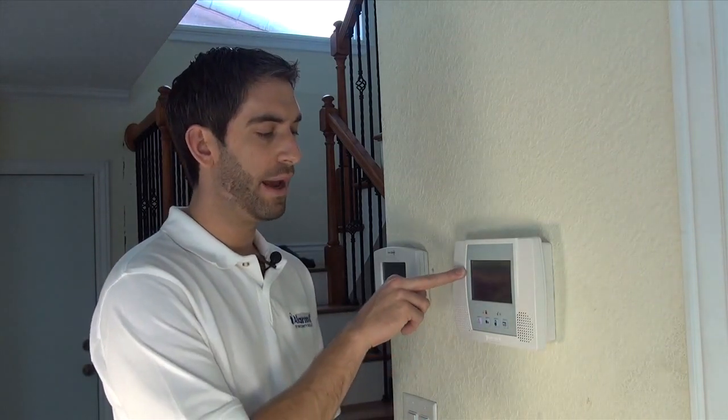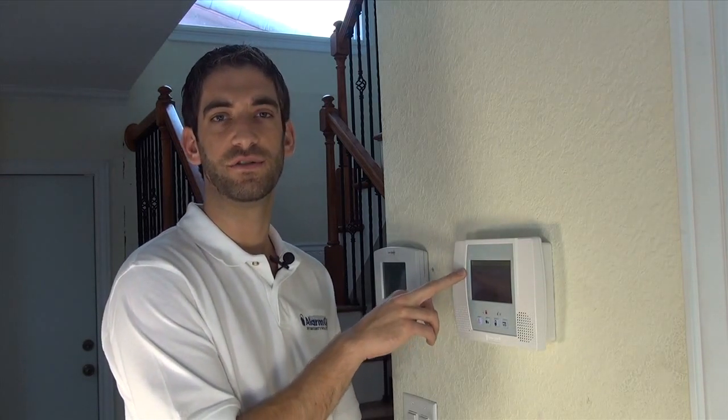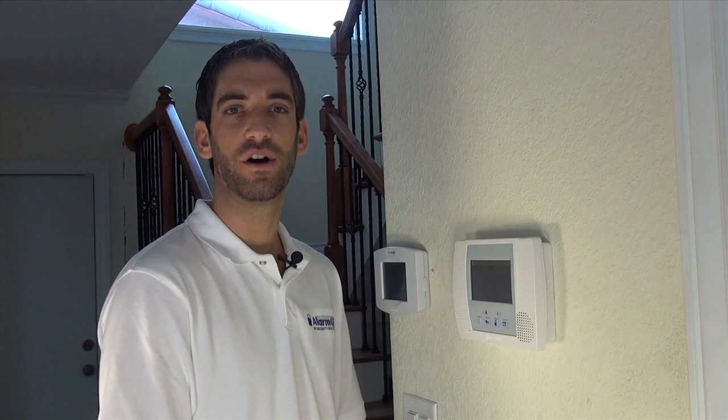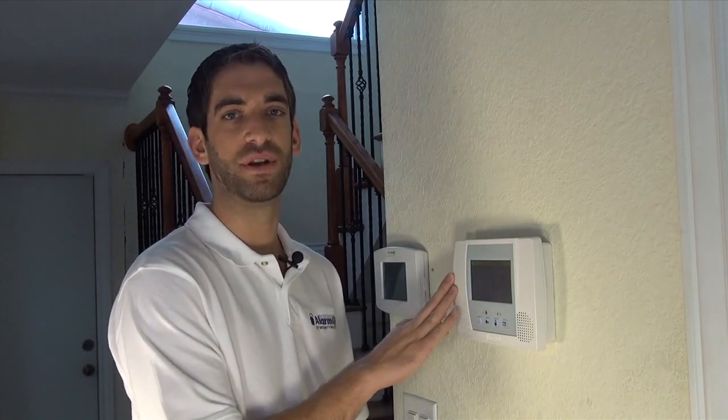The reason some people may want to go with a 0 delay is because they always use their key fob — a handy keychain remote — to arm or disarm. Or if you're subscribed to the Total Connect service, which allows you to arm and disarm from your phone, your phone becomes a keypad, and you simply arm and disarm before you enter, so there's no need for a delay.